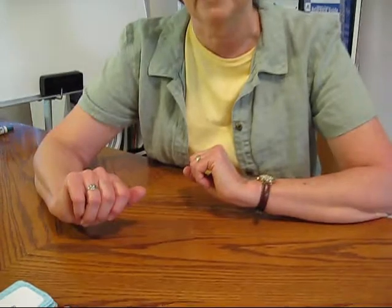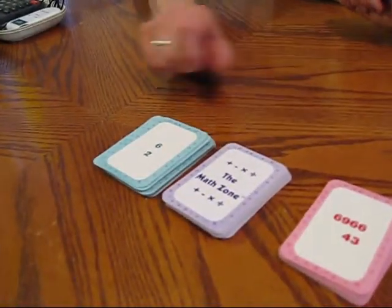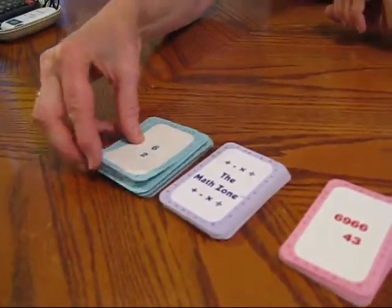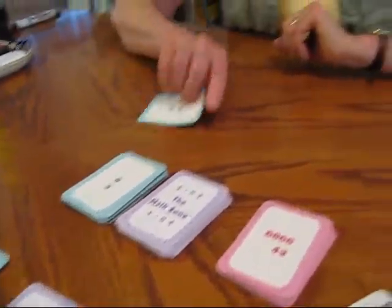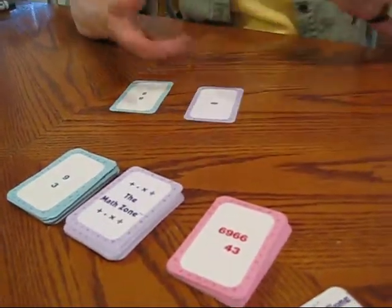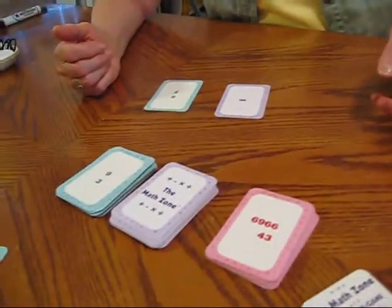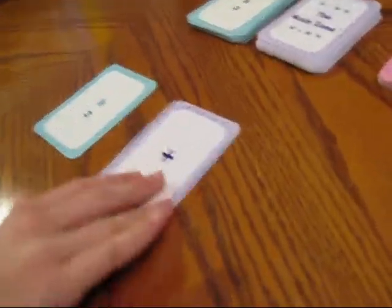So today we're just going to show you the easy level. I have one of my students here with me and she's going to go ahead and pull a card from the easy level and a process card and do her problem. And while she's doing her problem, I'm going to do the same thing, so that everybody does problems at the same time.